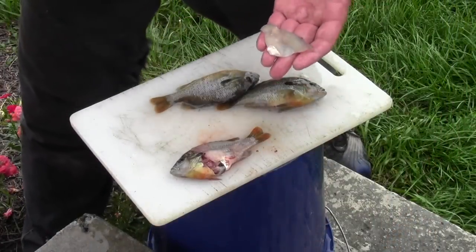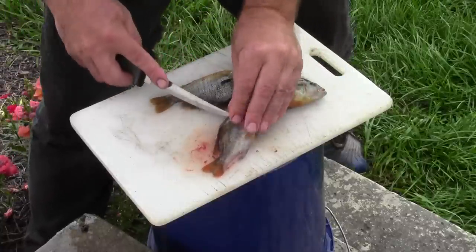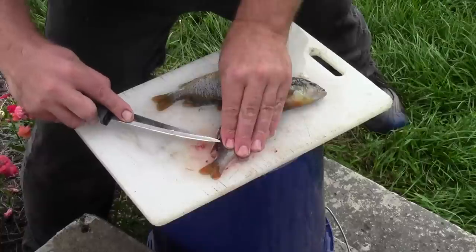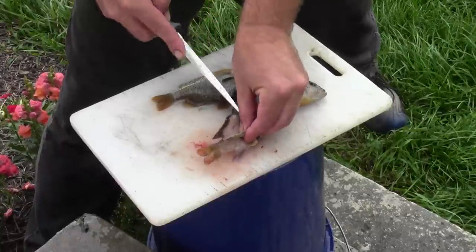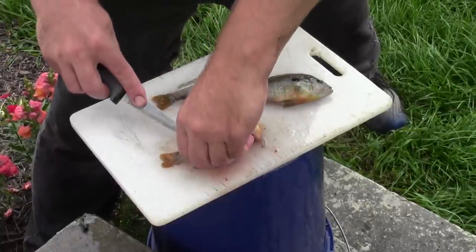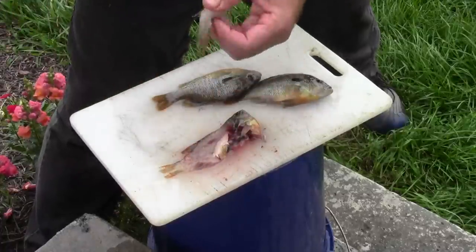There's a fillet that comes off a six inch bluegill. Put it on the ice and turn it over and we'll do the other side. The other side is a little harder when they're small — it's a little hard to sometimes get your fingers in there. Again turn the knife the other way, get over the rib cage, and down along the backbone and there you go.